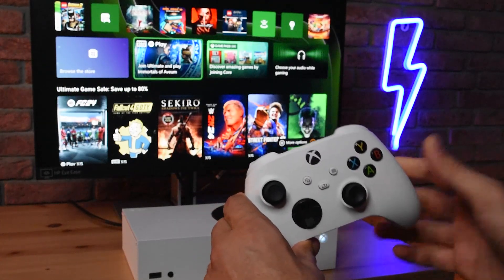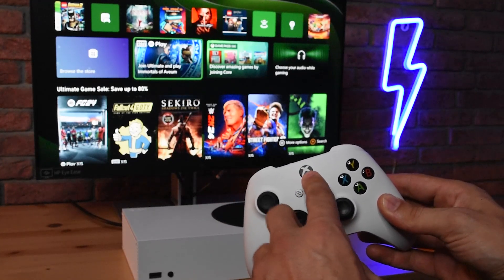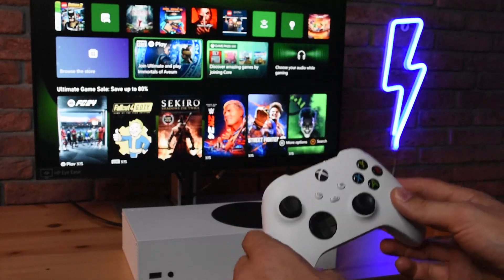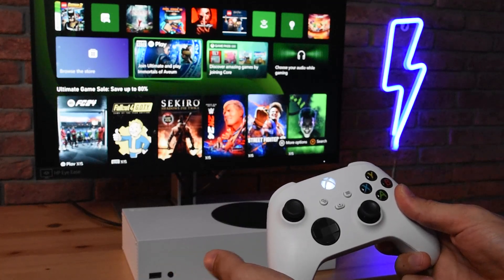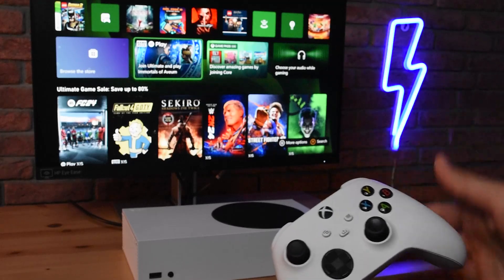Alright, once it vibrates twice and you'll see the logo light will turn off, it means it has reset and unpaired from all your devices. Right now the controller is actually turned off, so we need to turn it on and see for ourselves that it's no longer connected with this Xbox.